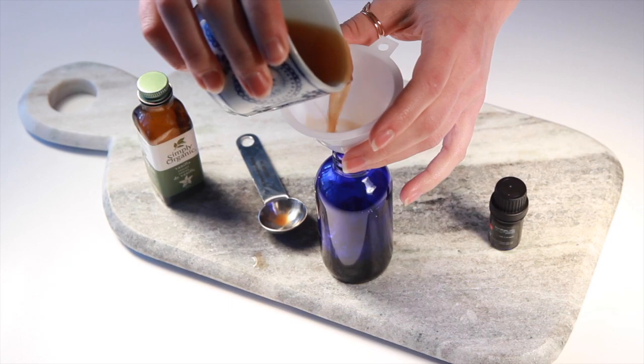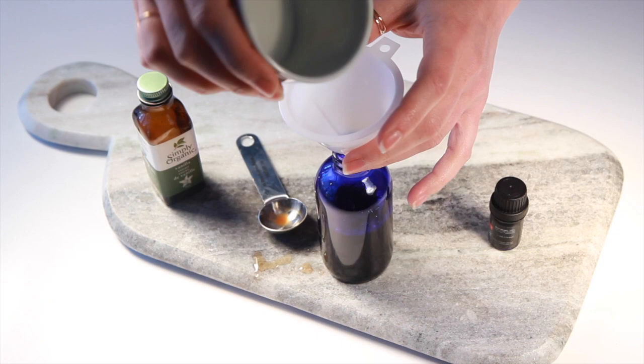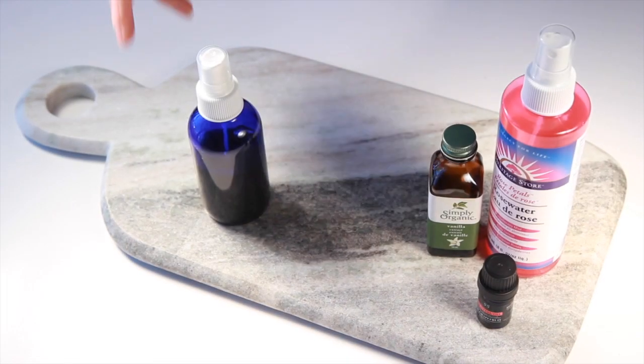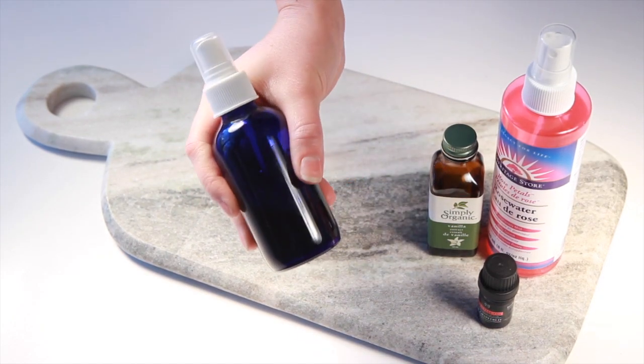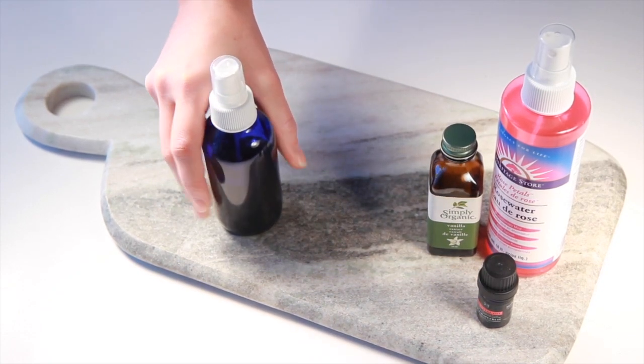The last thing you're going to do is use a funnel to pour your perfume into a four-ounce bottle. And that's all you need to do to make your heavenly hair perfume. You can mix it up with different floral hydrosols and different essential oils to customize your own scent.